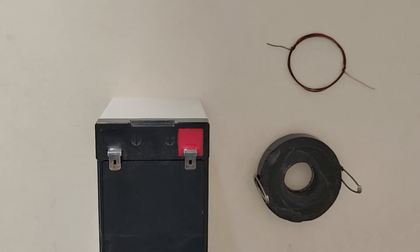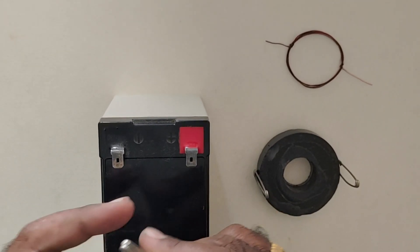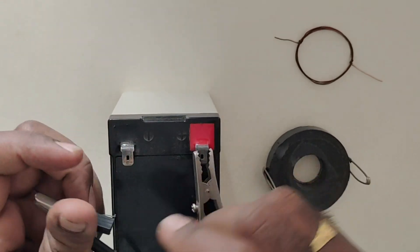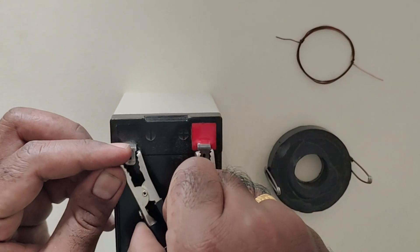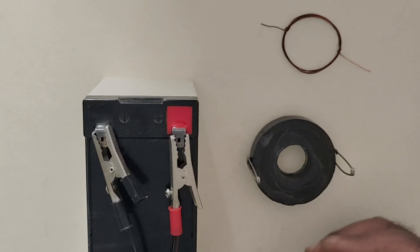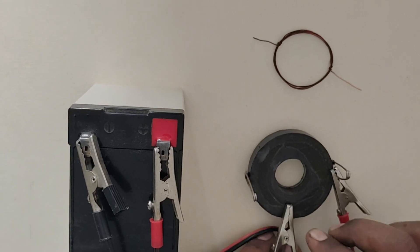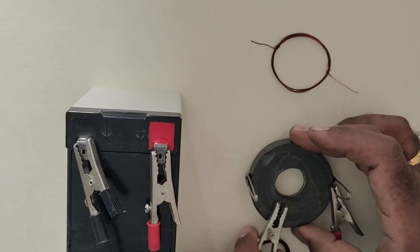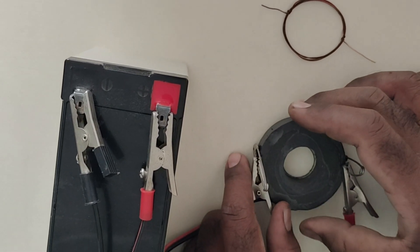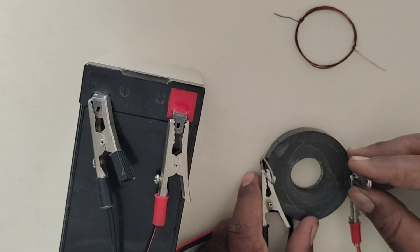We connect the alligator pins. We connect the red side to the black side. We connect the red side to the black side. Now we connect the safety pins — we connect the rod on a different web side.